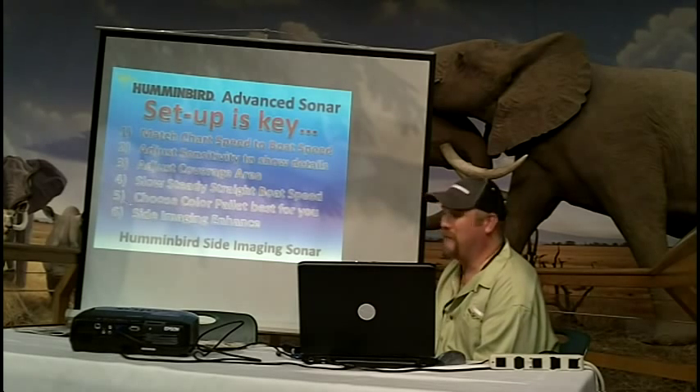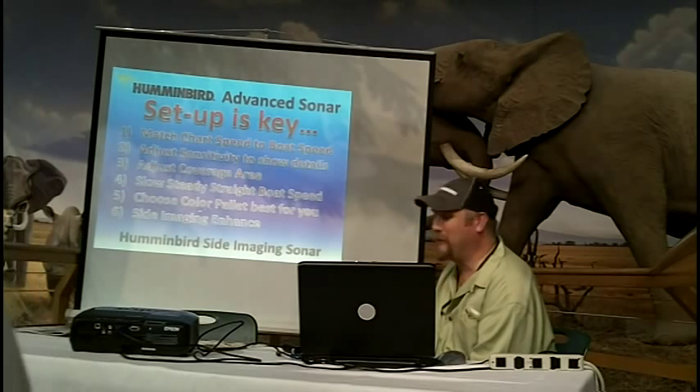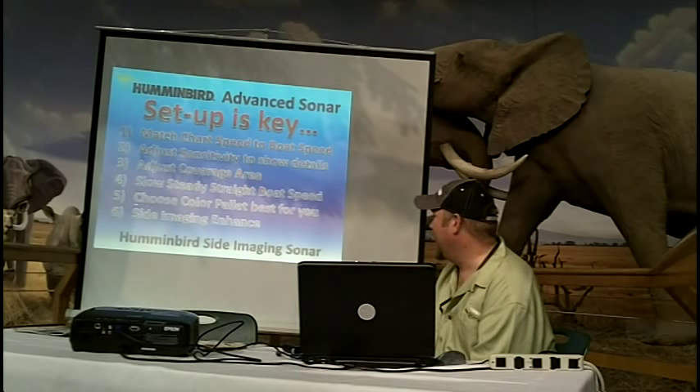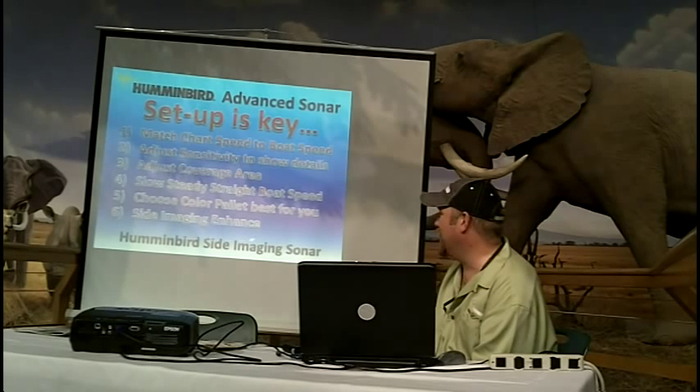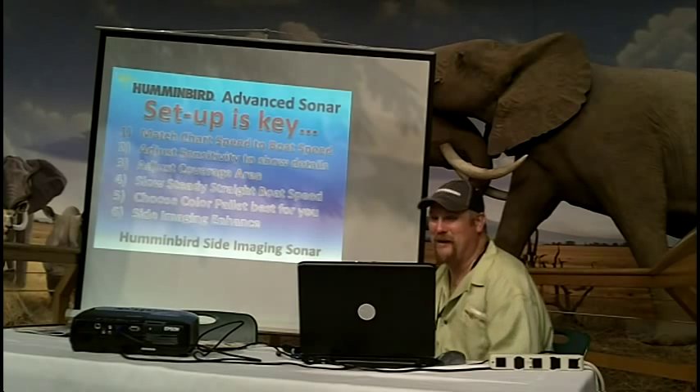Choose a color palette that's best for your eyes. My personal preference is blue, but we have a wide variety, and everybody's eyes are different. Sight Imaging is an awesome Humminbird exclusive — basically the ultimate fish-finding tool with side imaging.